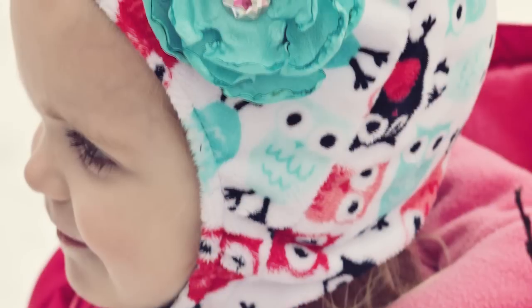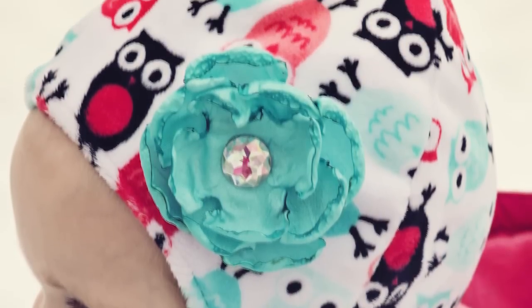Hi, I'm Angel with FleeceFun.com and Shannon Fabrics. Today I'm going to show you how to make this really cute baby hat with a baby strap so it stays on baby's head.